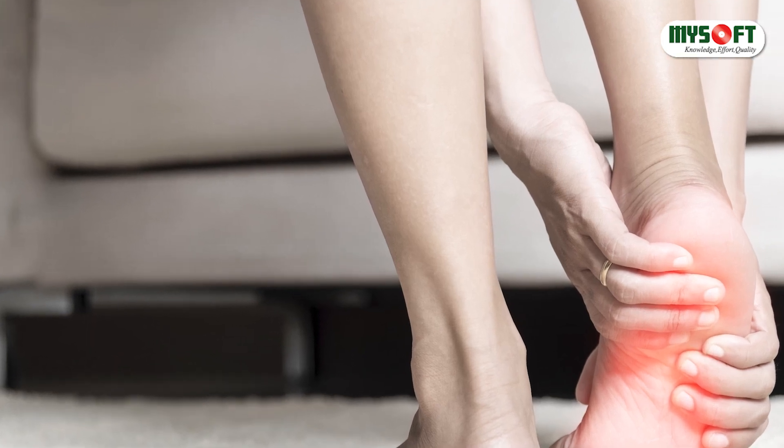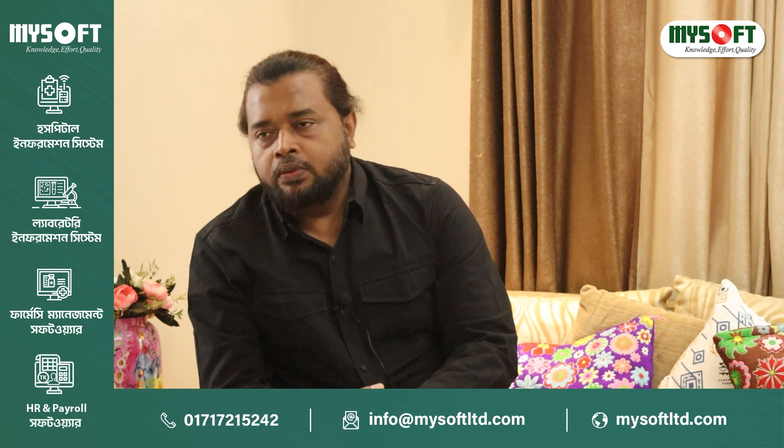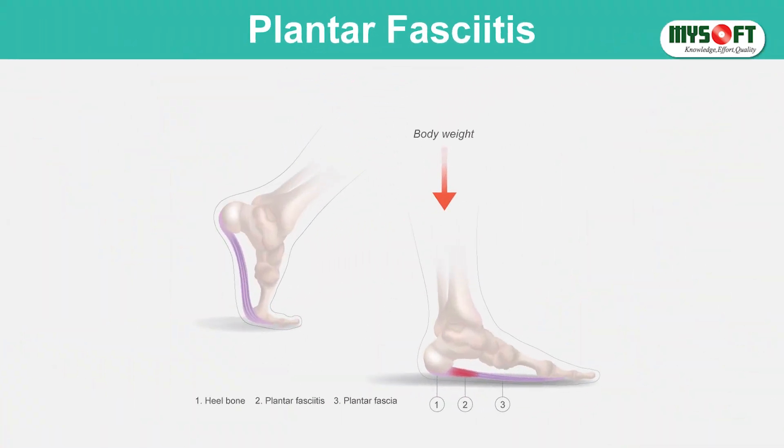We have a female patient. We are looking at the blood. So, we have to look at the plantar fascia. What is the plantar fascia? The plantar fascia is the information that we have to look at.